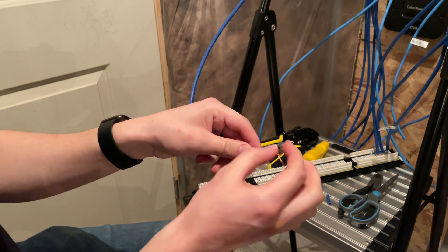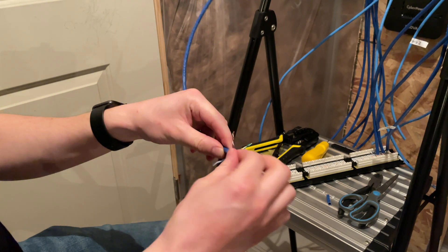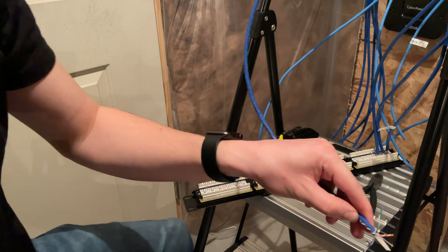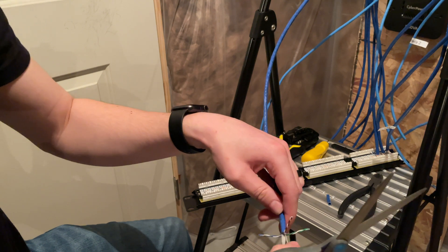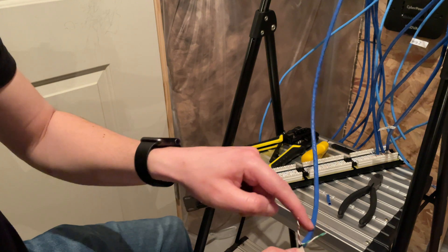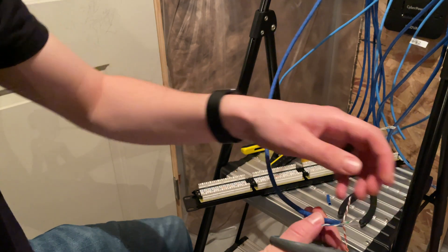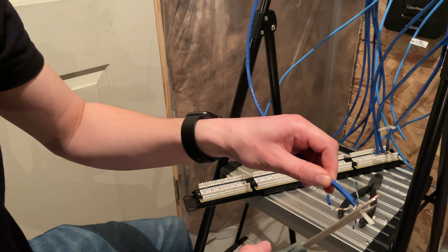Then we separate the pairs. We have to get rid of this — the spine — it helps keep it firm. And then this, a lot of people call it 'grandma's hair' — basically if you pull on this little thread it would continue to rip the jacket off, which is super useful if you need to add some length to what you've cut already. I don't need to, so I'm going to go ahead and chop it off here.